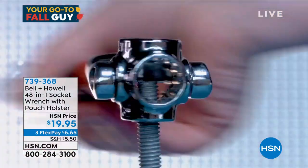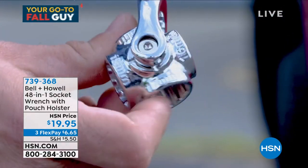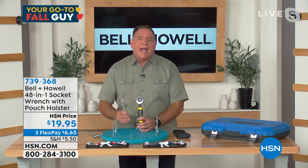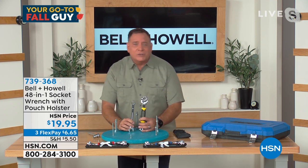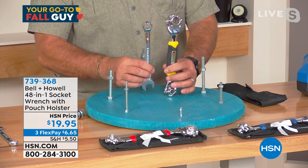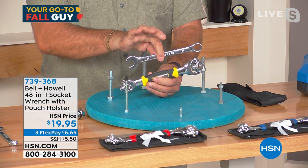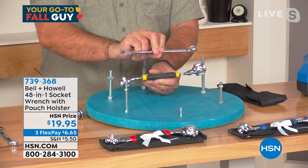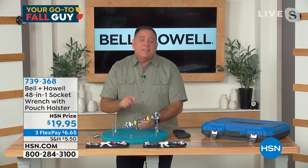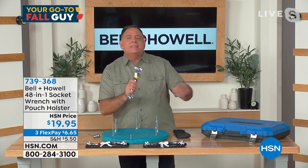My producer Andre said he's got a socket set and is missing like 10 sockets — they just disappear. And you've got to be psychic to know what size you need before going back and forth to the toolbox figuring out if it's standard or metric. Hold the box wrench and this side by side and look at the difference in quality. Contractor grade is a big deal. I've had one of these for going on two years, I use it all the time, and I'm not gentle with my tools — it stands the test of time.